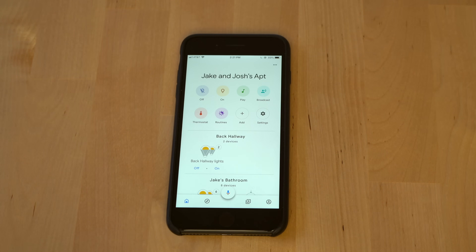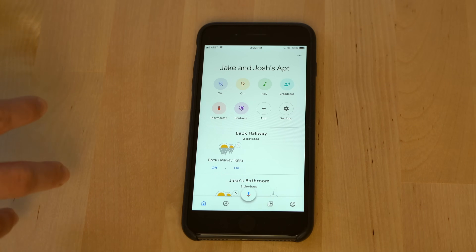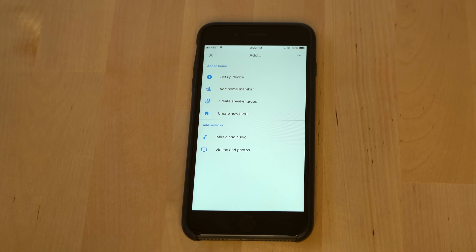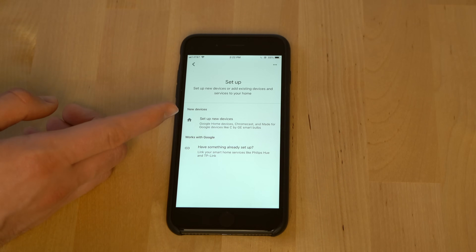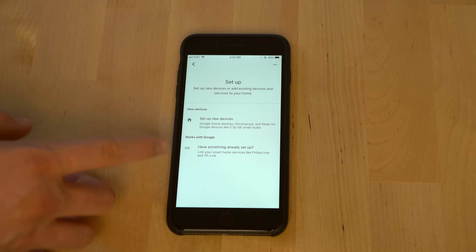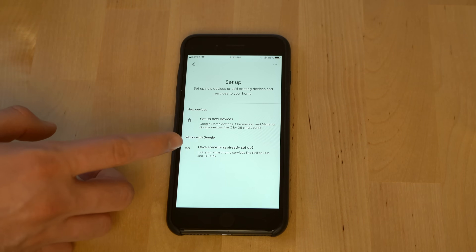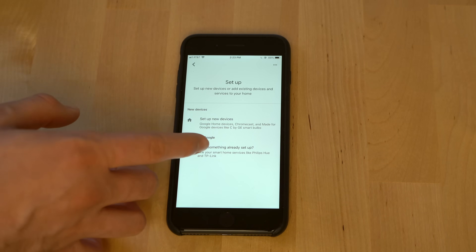The next step is to connect your smart device to your Google Home app so that you can control the smart device either on a Google Home Hub using the touch screen, or more likely using your voice. This is the new redesigned Google Home app — Google has really made smart devices and home control a priority. So we're going to set up a device. For setting up new devices, that's what you'd do for a new Google Home or Google Home Hub, but since we already have the device set up, we're just linking the account to the Google Assistant. This is what you would choose for a TP-Link smart switch, a Philips Hue bulb, etc. — this is where you link accounts.